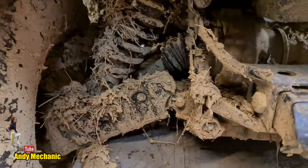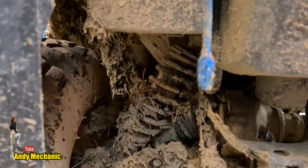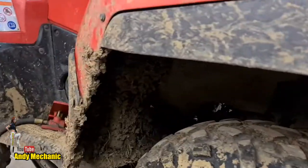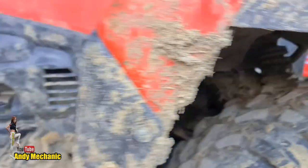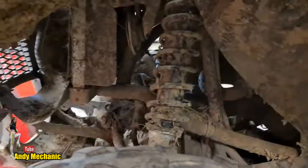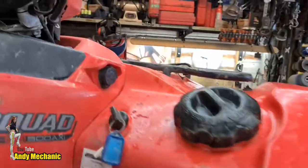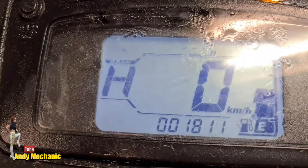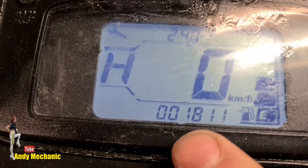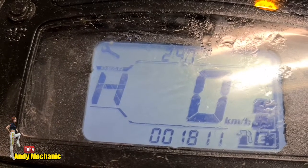I've no idea how many k's or hours it's done — we can have a little look on the dash. I'm going to give the bike a major service including valve clearance adjustments. Look at all the mud buildup — this is the kind of environment these bikes have to work in day after day. Ah, it's quite a new one — it's only done 1,811 kilometers! So if it had its first service, this'll be its second service. Not too bad.